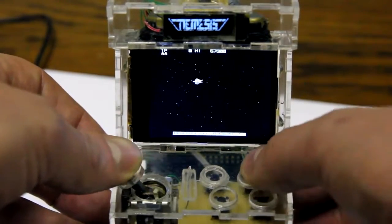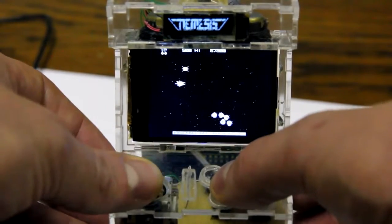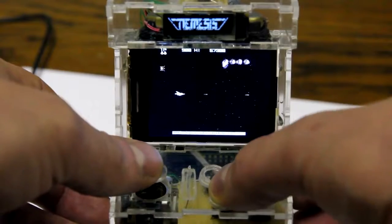Unfortunately this happens — the Raspberry Pi is sometimes a bit too slow to actually play the game, which makes the sound go all weird.